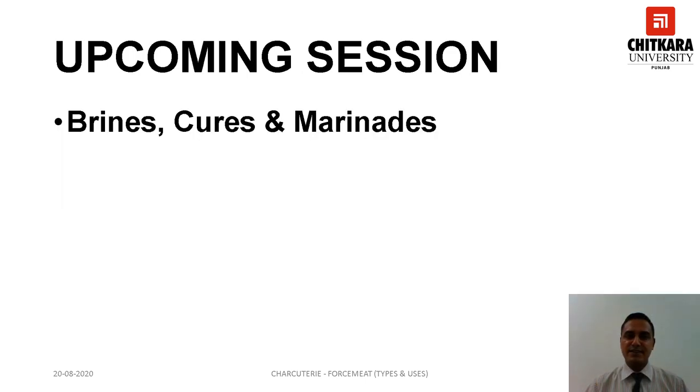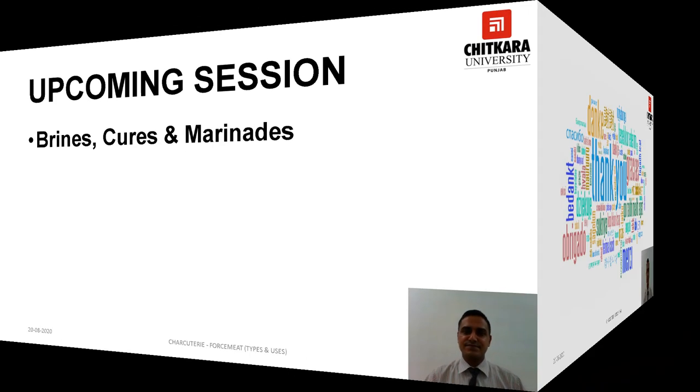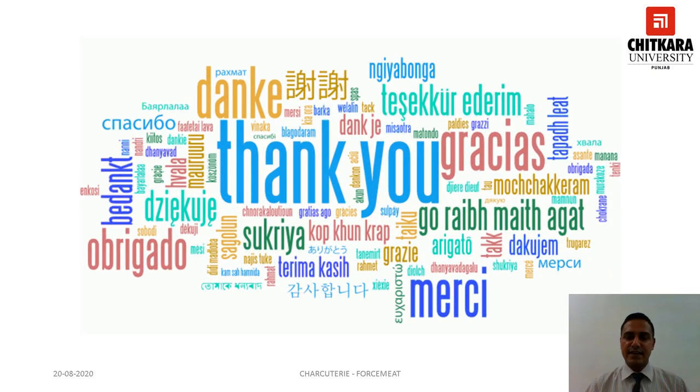With this we come to an end of the session. In the upcoming session you will learn about brines, cures, and marinades. Thank you for watching.